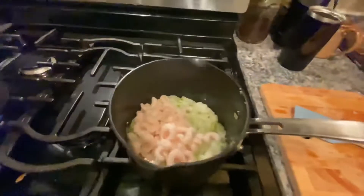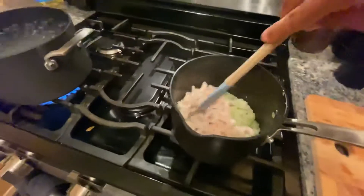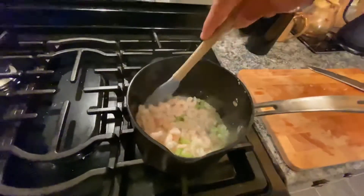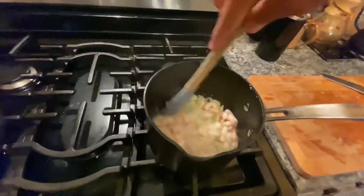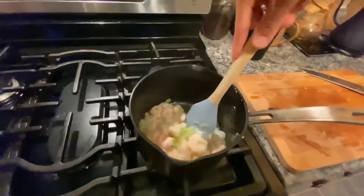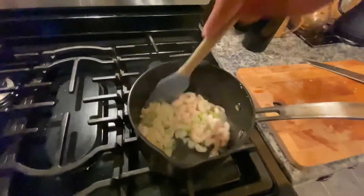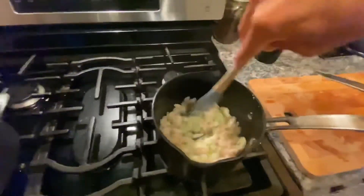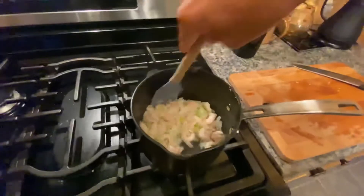Alright, so we've got our pasta sauce getting started. We've got the garlic, celery, and onions and shrimp in here and we're just going to let that simmer up. Since the shrimp were frozen, they might have a little bit of water in them from being in the freezer, and we're going to let that simmer out just so that way we get a nice tender shrimp.